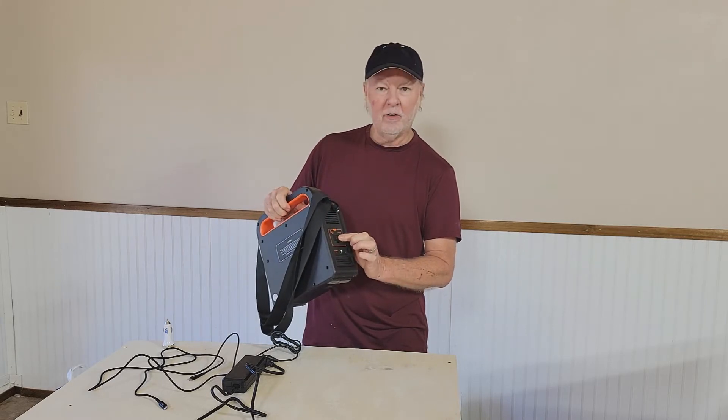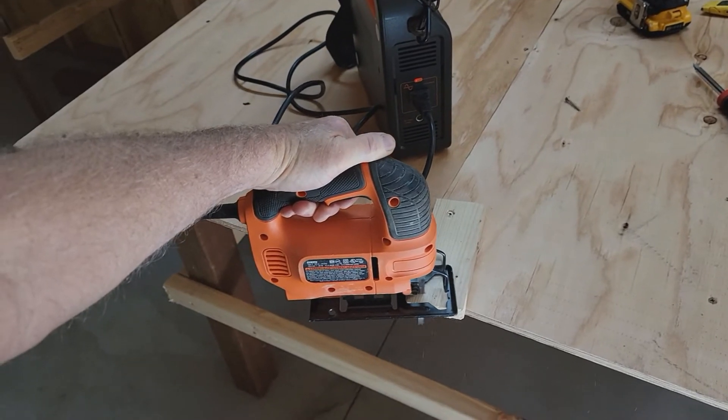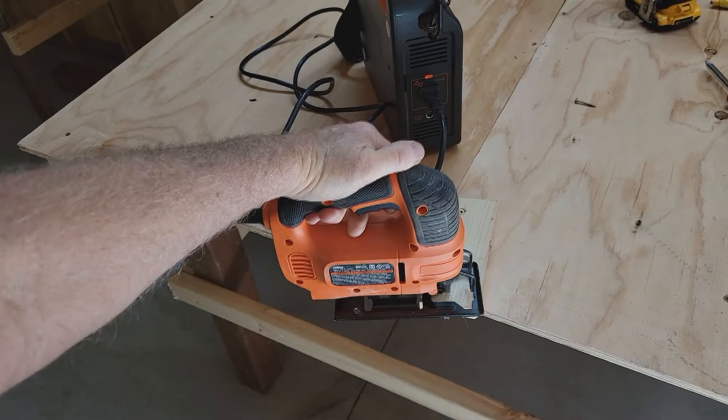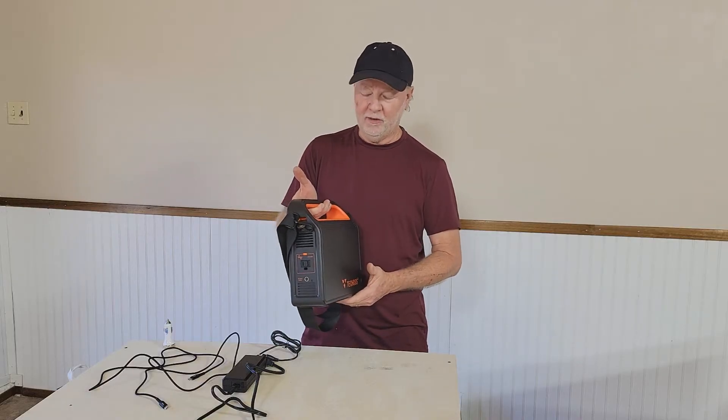It's got an AC connector. I ran my jigsaw off of it, which is wonderful — being able to take a jigsaw out into a space where you don't have a plug and you need to cut a few pieces of wood. This puppy will give you the power to do that for a really nice amount of time.